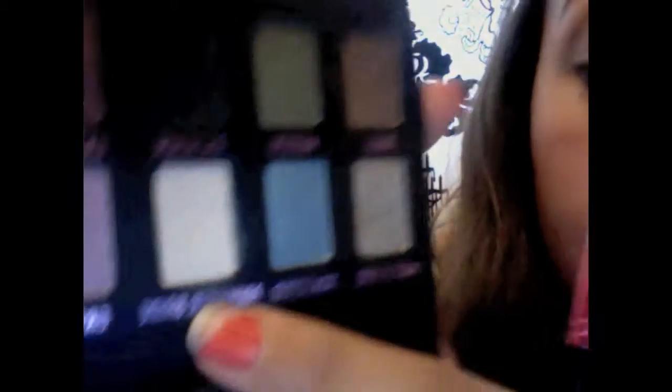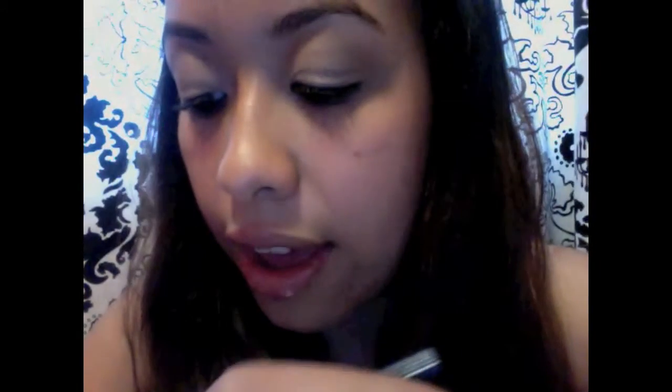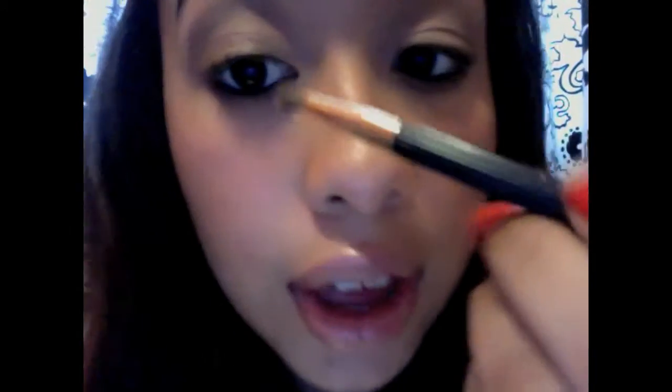Once you're done with that, go in with a smaller brush and apply this nice white shimmery color called Polyester Bride, also from Urban Decay. Just go in with a nice small brush and apply that in the inner corner of your eye, right here.